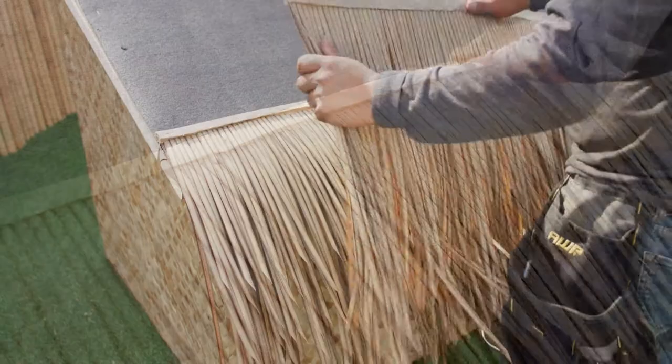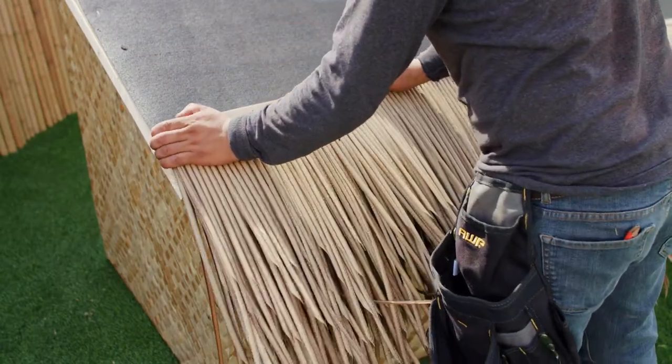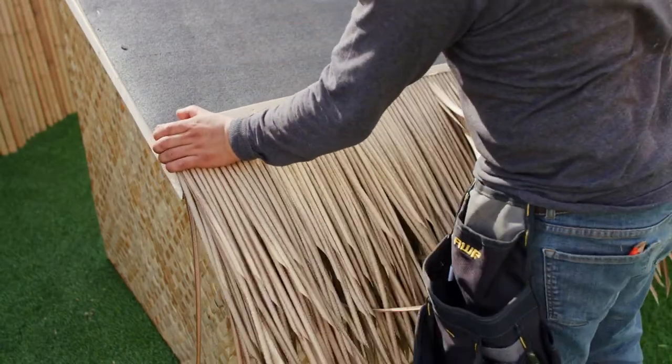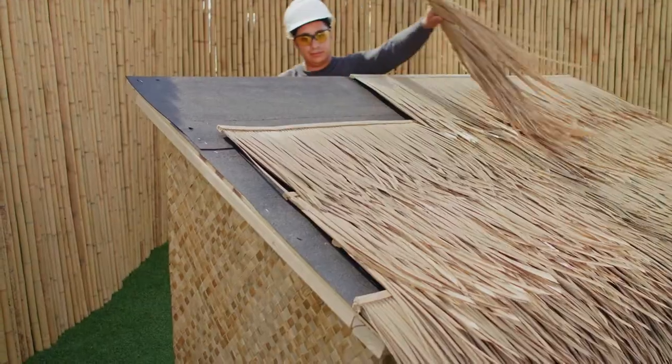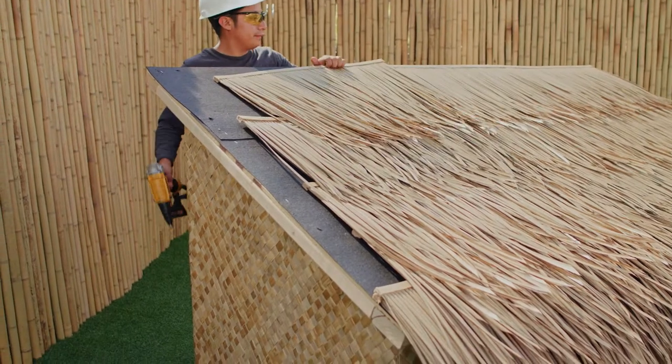On the first layer of your surface, install a double layer of the Java Palm Thatch. This gives you complete overhang coverage and presents a fuller-looking appearance. Attach banded roofing panels 8 inches on center.